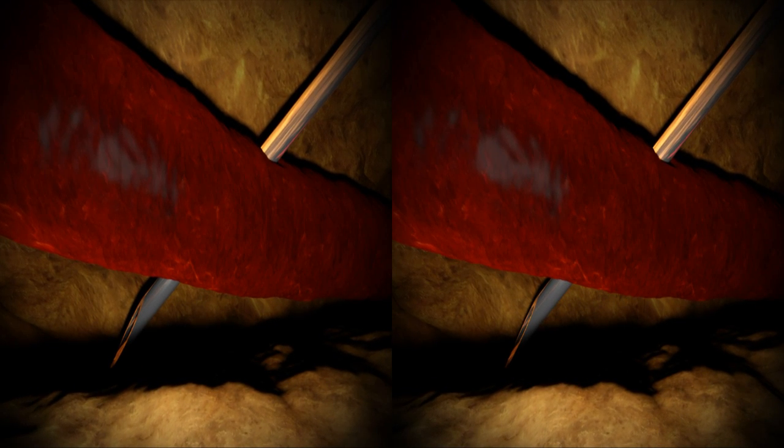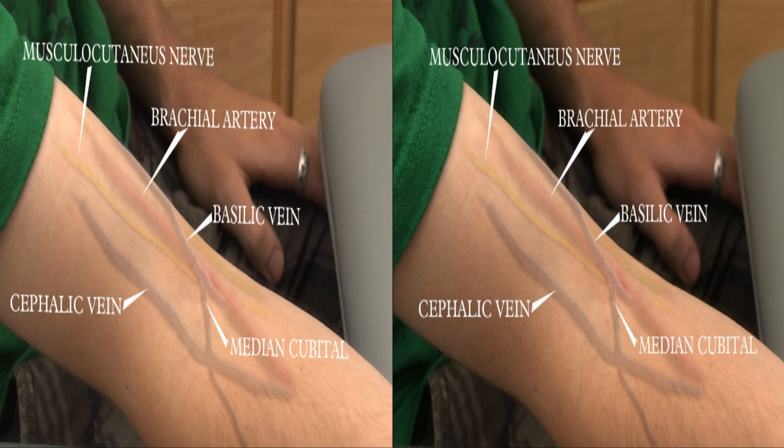But it can have other consequences as well. Serious complications are most likely to arise when targeting the basilic vein, with its close proximity to nerves, which can be permanently damaged, or the brachial artery, which could be nicked. Even with a proper angle, the appropriate needle size must be used.